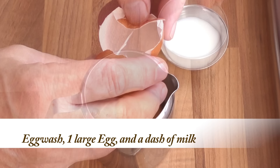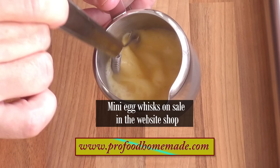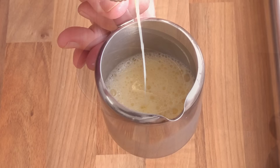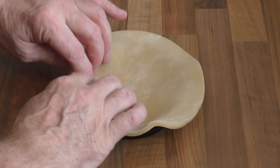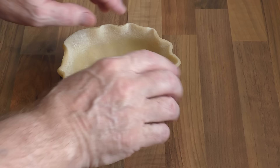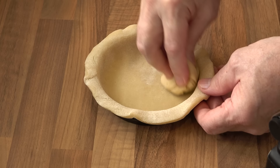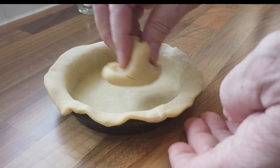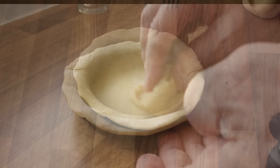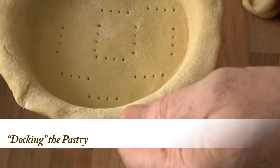Time to put these beautiful pies together. First job is to make the egg wash: crack a large egg into a container, add a dash of milk and whisk vigorously until it runs off the whisk as a loose liquid. I'll fully assemble one pie from start to finish and do the other three off camera. Start by adding a base pastry to the greased pie tin. Gently work the pastry down into the tin and flatten the excess pastry onto the lip. For those with long nails, take a spare piece of pastry and push it right down into the corners of the tin where the side meets the base — it's important to get it right down into that corner. Grab a fork and prick a few holes into the base; this is called docking the pastry and helps stop the base from bubbling up in the oven.